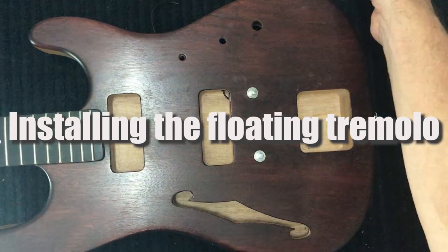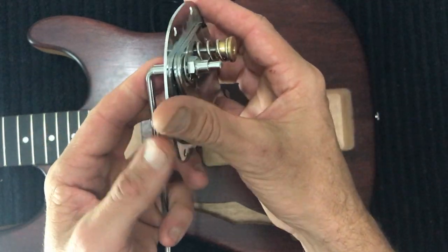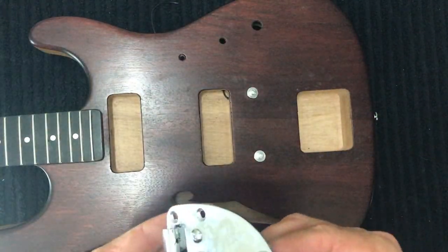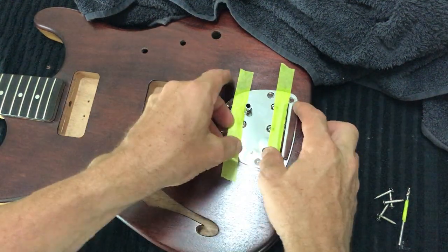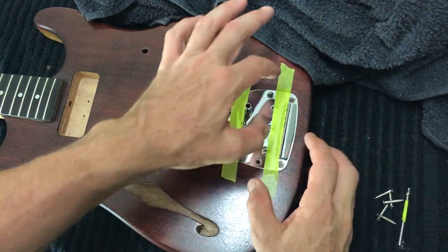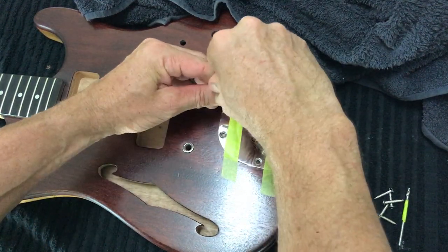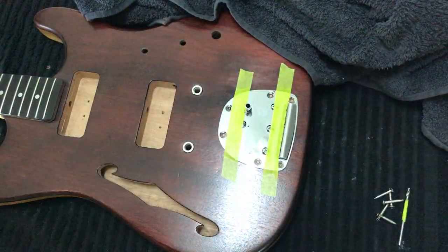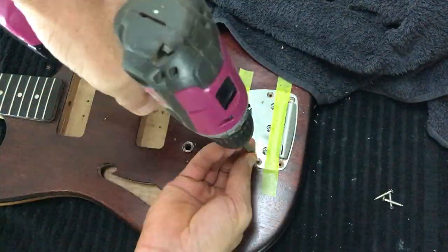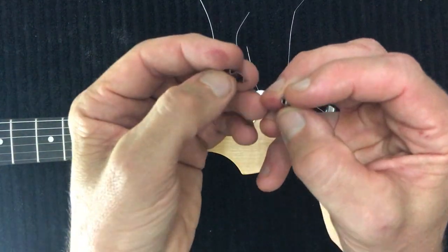Next we install the floating tremolo system. The arm goes in like so, and it's spring-loaded at the back — turning it adjusts the tension on the strings, giving a vibrato effect. To install the Jazzmaster-style bridge, I've pushed it as far back into the cavity as possible with no sideways movement, secured it with tape, and just like the other hardware, I'm using a slightly bigger screw and marking the location of the holes.